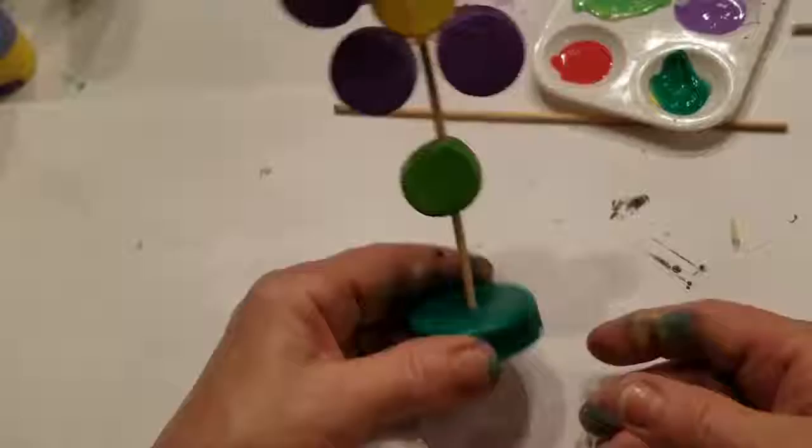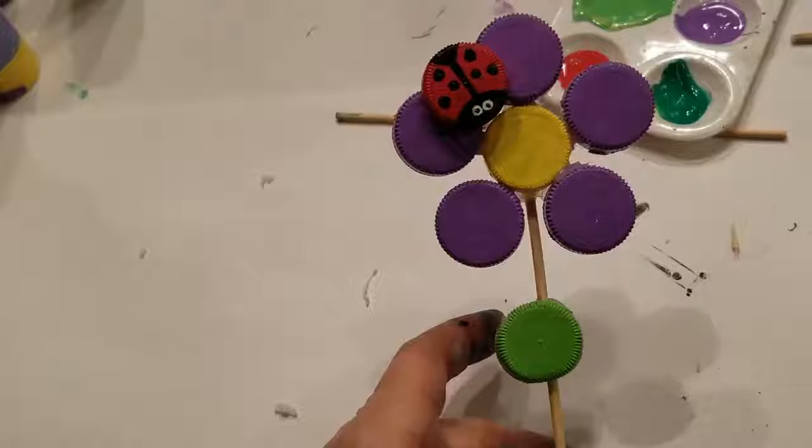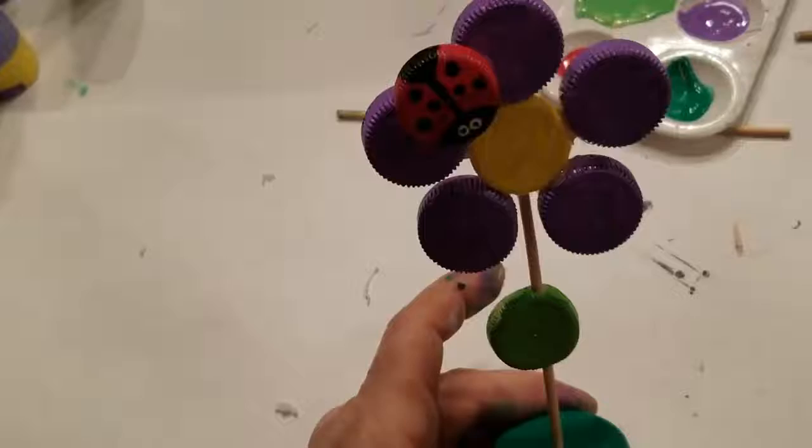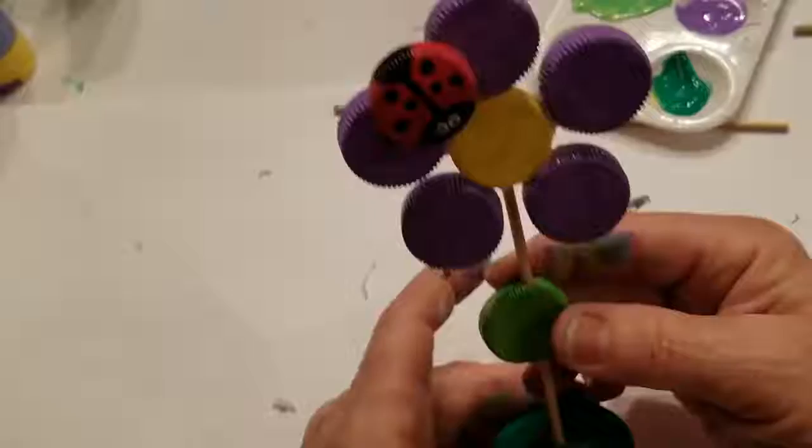So make sure that you use two coats, let them dry in between each coat. You could use Mod Podge to seal it. Probably do it a little bit neater than I did. You can make it your own. But there it is. Thank you. Have a great day, bye-bye.